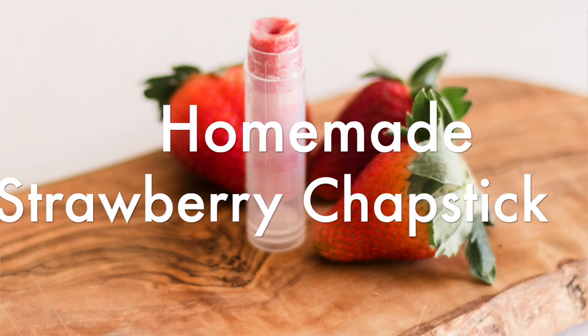Hey everyone, it's Lara from the blog artrallyhouse.com, and today I'm going to show you how to make a homemade strawberry chapstick.